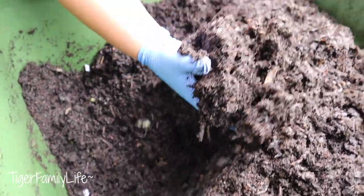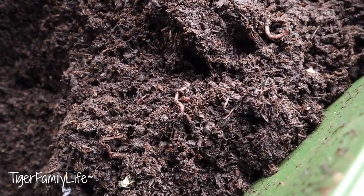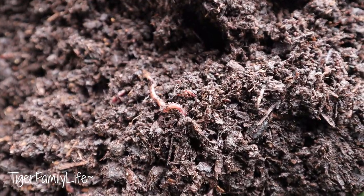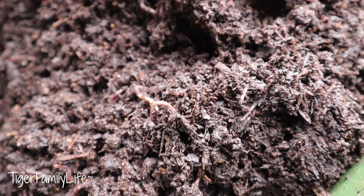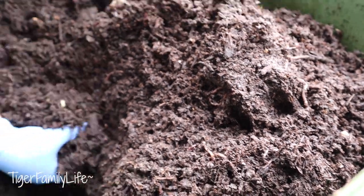They're kind of on the bottom in the medium section, but they'll come back up for the food later on. They usually go deep down when I open the lid because they're sensitive to light — they don't like a lot of light.